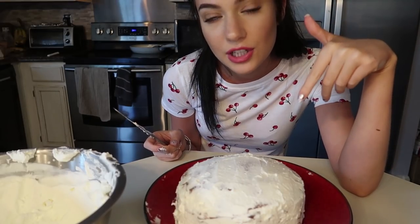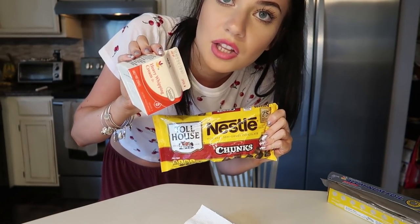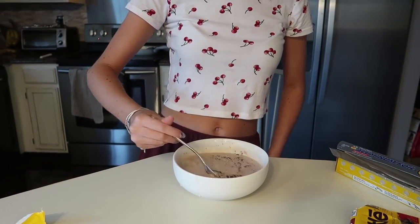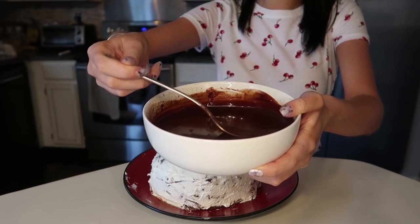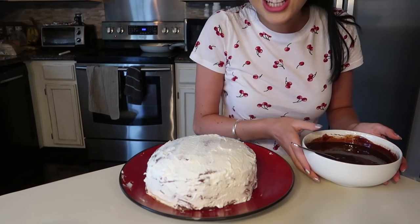Now I'm gonna put the whipped cream in the fridge to chill and we have to make the chocolate ganache. All we do is take chocolate chips, heat up some cream, pour the cream over the chocolate chips, stir it all up, and it makes a nice chocolatey sauce. Wow, oh man — here we are, let's get chocolatey!